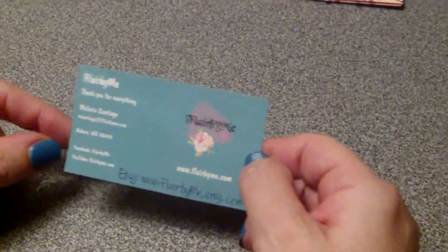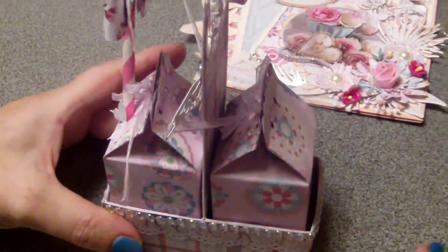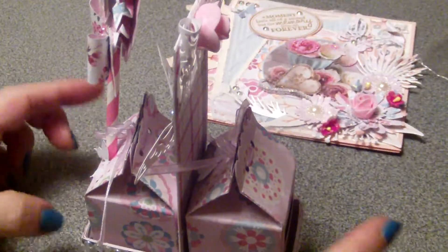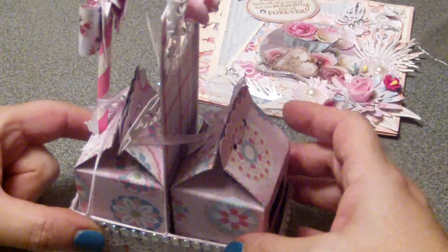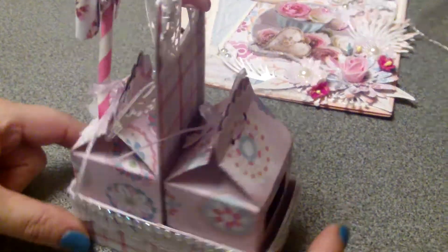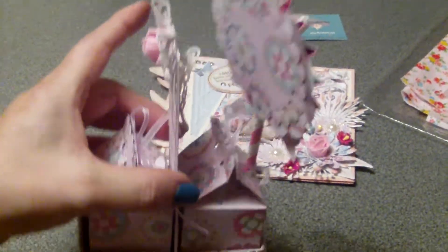Hi, I'm back with my second design team project for Flare by Me. I loved working with this die so much that I created a mini version of the caddy from the first one. I left a little bit more space in this one, and there are two boxes in this one, so it's a very tiny one.